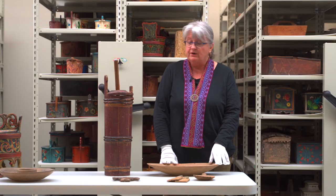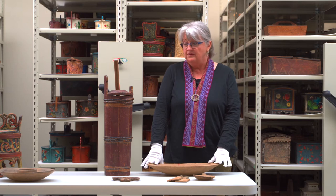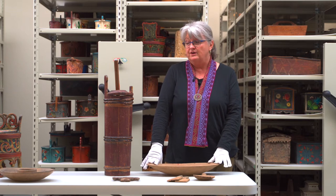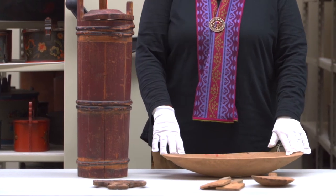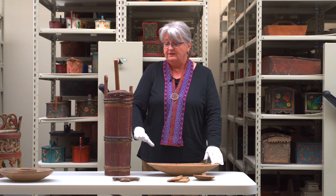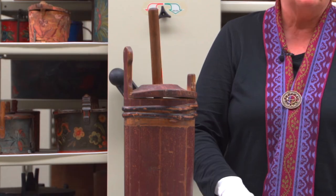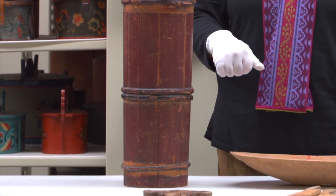Butter is a high commodity — this is what they trade with, what they sell for money or trading goods, so it's important that they have it to bring to the markets during the summer. The buttermilk left in the churn will probably be drunk, used for cooking, or used to make some other types of cheeses.